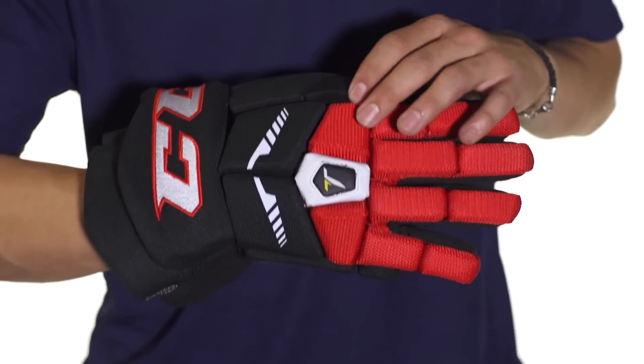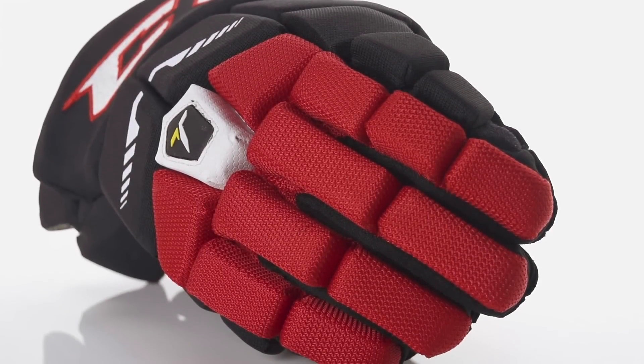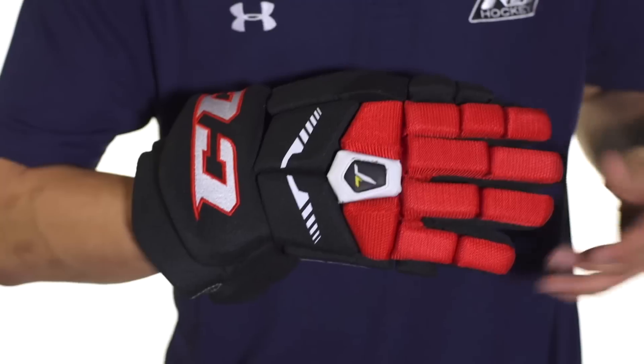The backhand is also going to be dual density foams but topped with PE inserts, so that's going to be a hard plastic that's going to provide an extra level of protection. The fingers are going to be dual density foams as well.